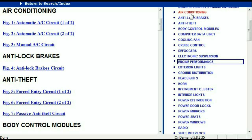For example, the air conditioner is a chapter on its own which has got circuit diagrams for the air conditioner — both automatic and manual. And then we've got the anti-lock brakes, anti-theft, body control modules, computer data lines, cooling fans, cruise control, defoggers, electronic suspension, and so forth.